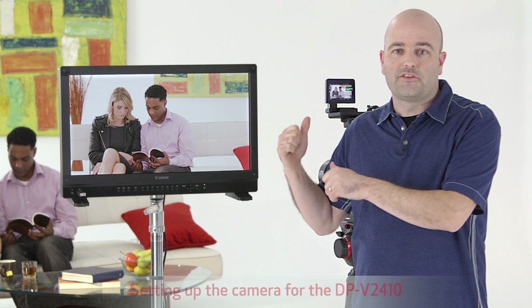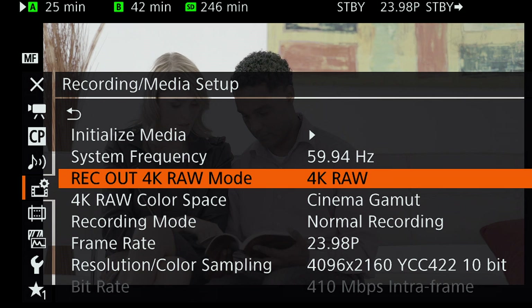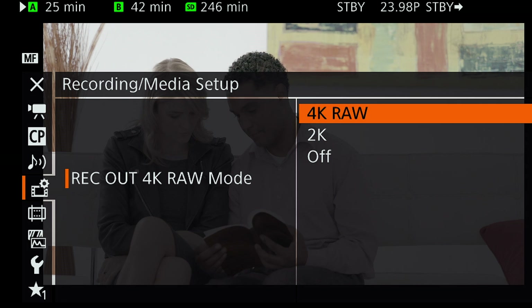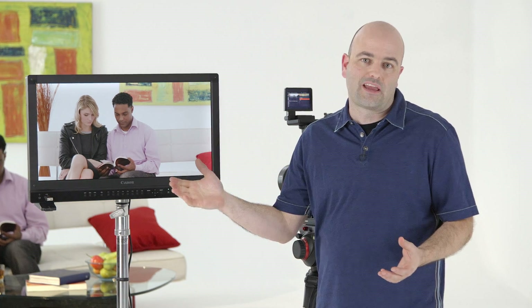What we should do is get this camera set up for what I think is probably the best workflow when working with the C300 Mark II — and that's a RAW output directly from the camera. I'm going to go into the menu and under recording media setup I have a rec out 4K RAW mode. We want to make sure that's set to 4K RAW if we want to monitor a 4K image. If we're working with a 4K camera system like the C300 Mark II, let's go ahead and push 4K to the monitor.